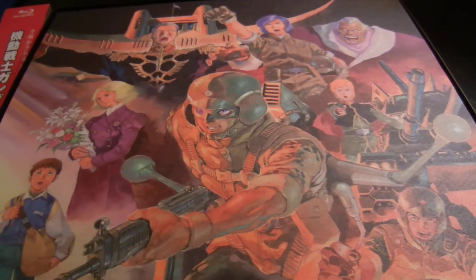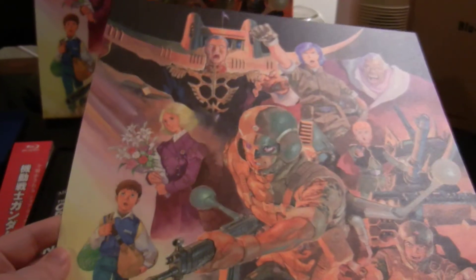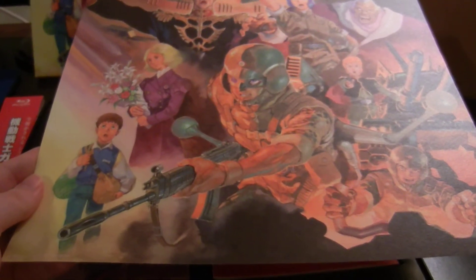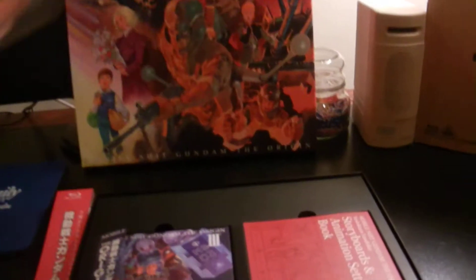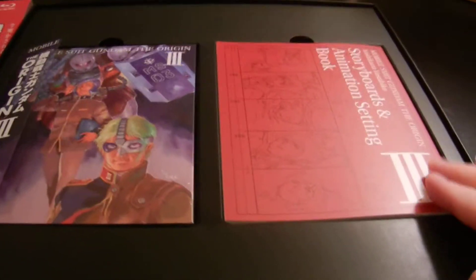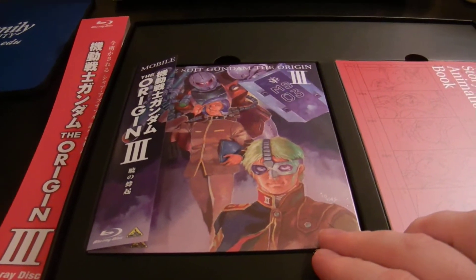This is one of the inserts on the inside — a nice piece of art paper, like a replica reprint paper. There's the back. And inside we have the story book, animation settings book, and the actual Blu-ray disc.